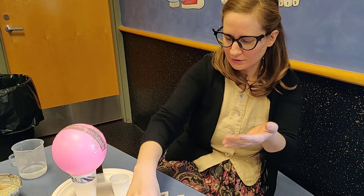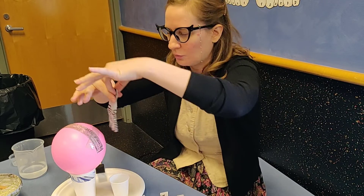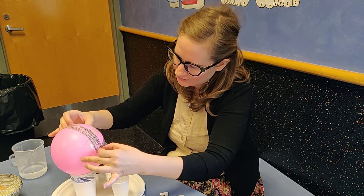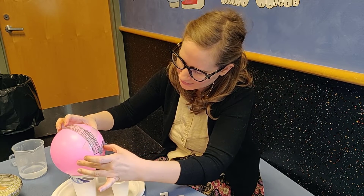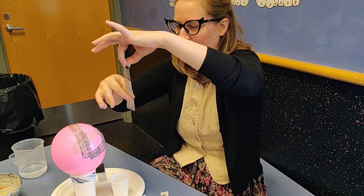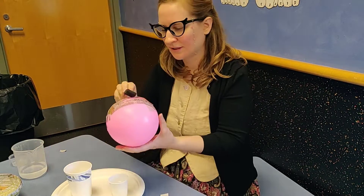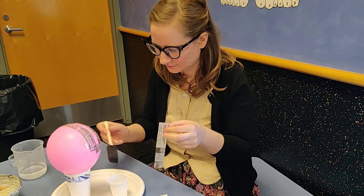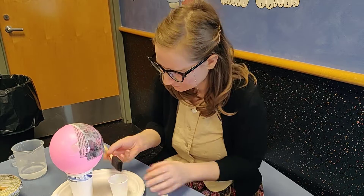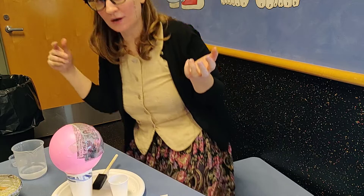You're not going to want to cover the entire balloon because you want it to be a bowl, not a globe. The rim of your bowl should be about halfway up the balloon. Just keep doing that until you have one layer around your balloon.